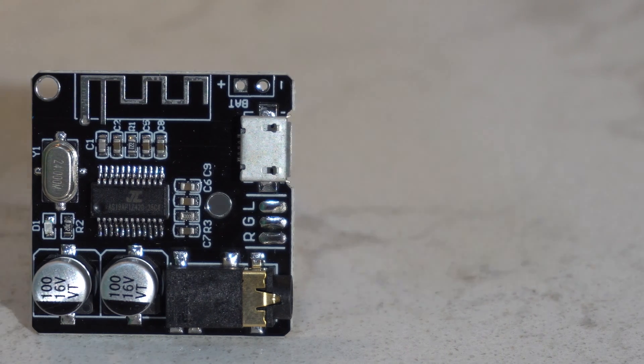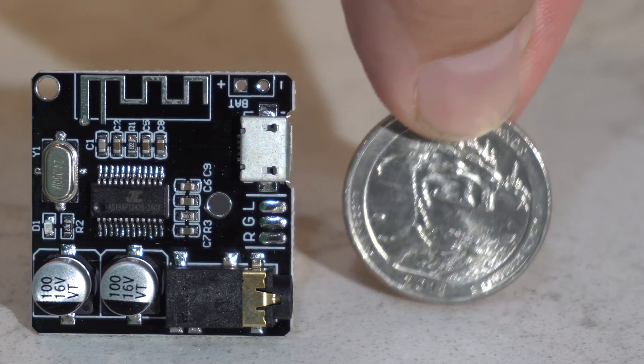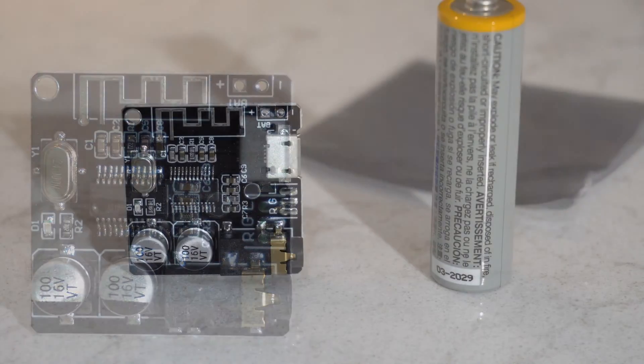Look at the size of this thing — it's not much bigger than a quarter, and it's dwarfed by a AA battery or a pack of gum.